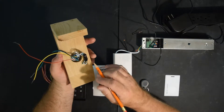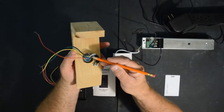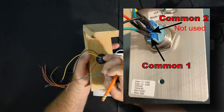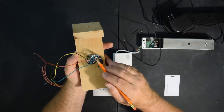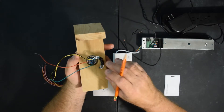And last, your push-to-exit button will come with two commons: a common one and a common two. You're going to use your first common, common one. You won't need your white wire, so go ahead and tie common two and the white wire out of the way.